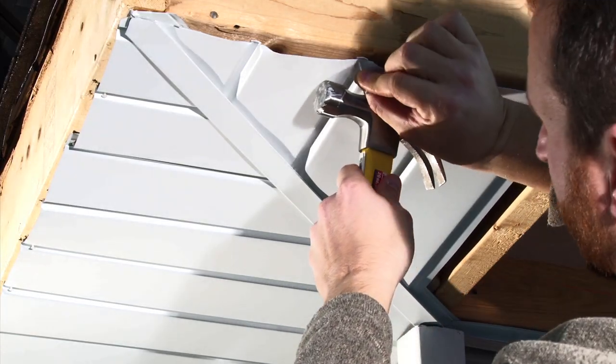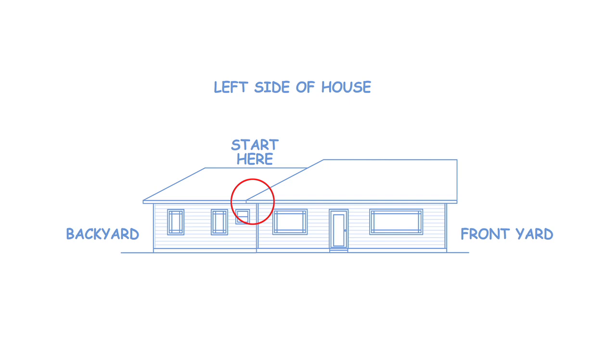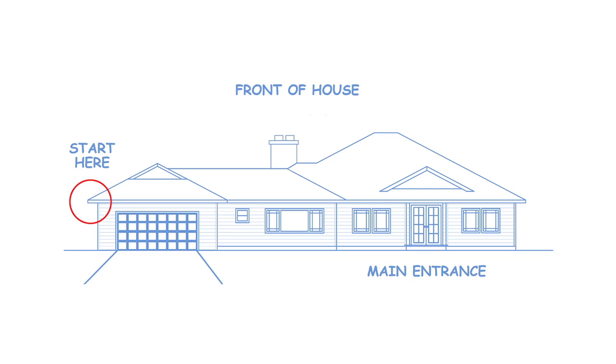Insert the miter cut end into the MD strip and fasten to the bottom of the fascia board. When installing fascia cover on the sides of a house, begin at the farthest corner from the front yard so seams will be less apparent. On the front of the house, begin at the farthest corner from the main entrance.